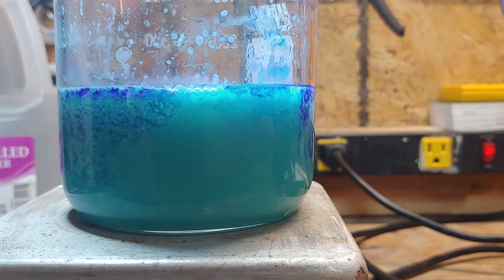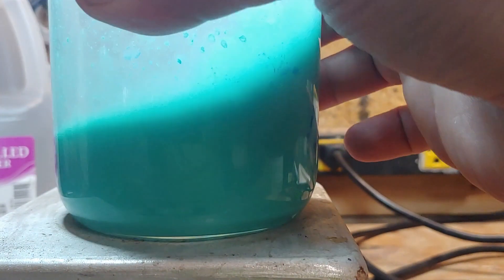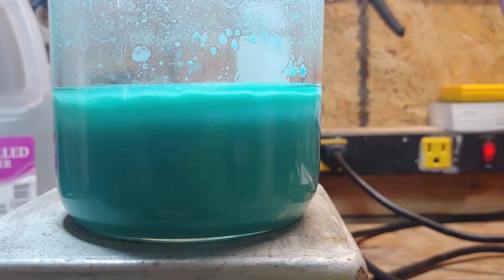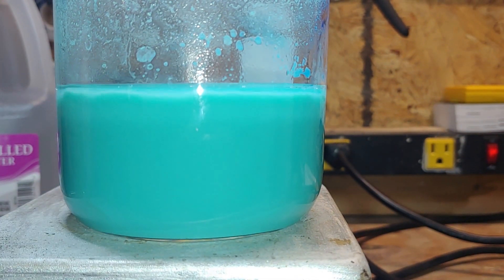The more we stir, the more homogenous everything gets. The very dark blue streaks and splotches we're seeing in the unmixed parts is a complex the ammonia forms with the copper hydroxide — and technically this is Pfizer's reagent. In fact, if we keep adding ammonia in excess of the copper hydroxide, we can just form more of it in this step. However, it'll be diluted and probably poor performing, and we can do better.